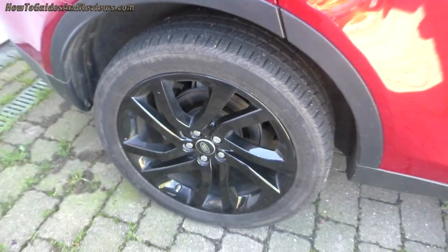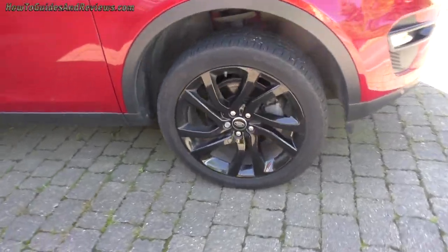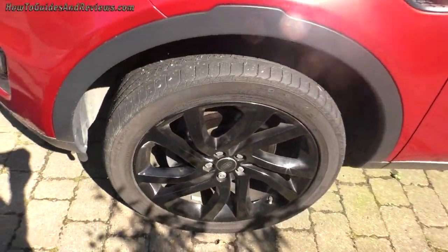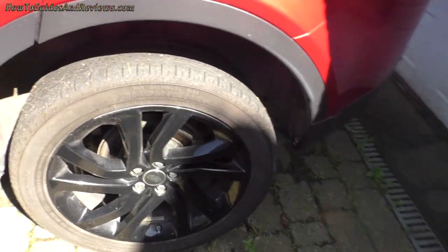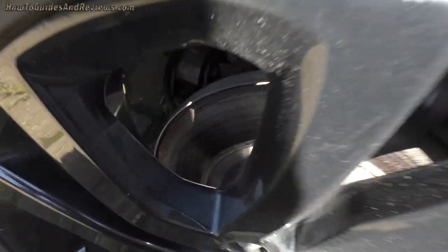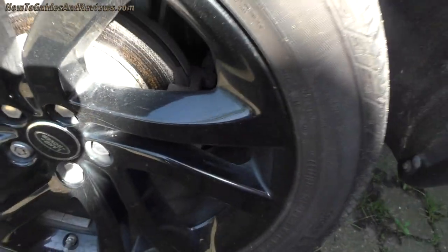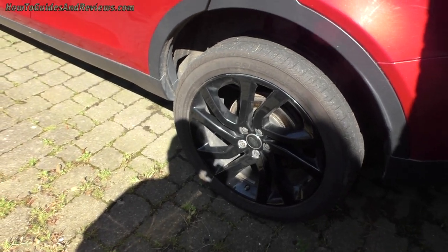This car is nearly three years old and is about to have its first MOT in a few days. They're going to replace the front pads and the rear discs, which have delaminated pretty badly from corrosion — even I can tell that's an issue. That seems to be a known problem with Land Rovers.